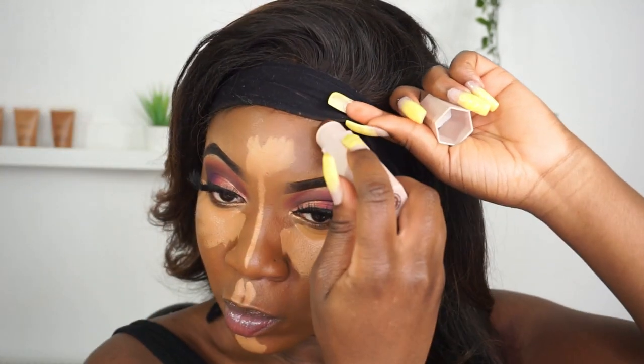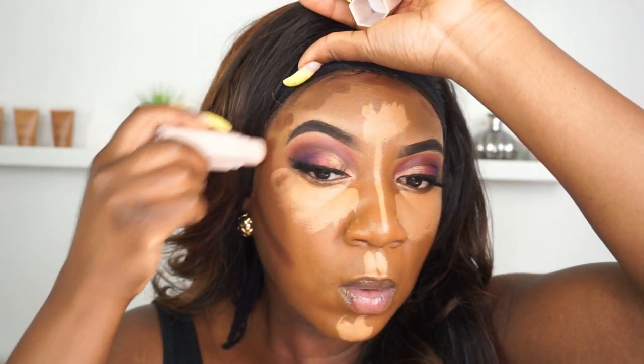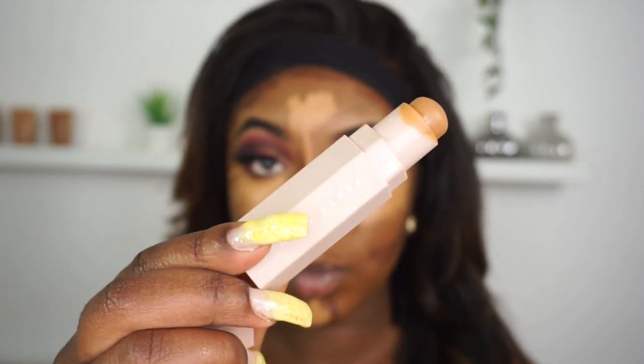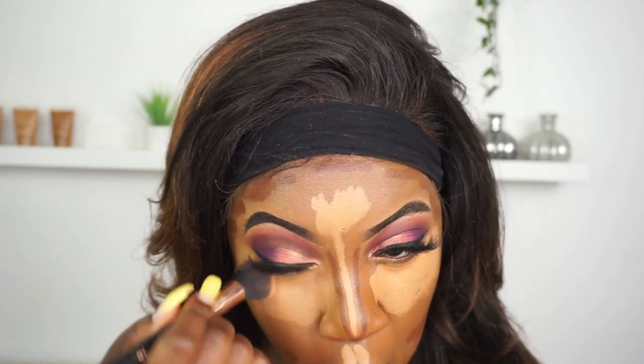Next I'm taking my Fenty Matchstick in Espresso and using this to contour my face — taking the stick around my forehead, under my cheekbones, down the sides of my nose and around my chin. This will help to elongate the face. I really wanted this look to be quite snatched and contoured, so I'm also going in with my Fenty Beauty Matchstick in Suede just under where I've contoured under my cheeks.